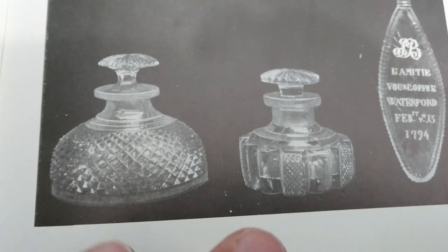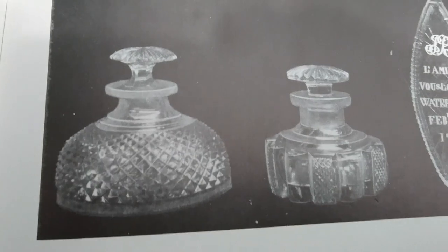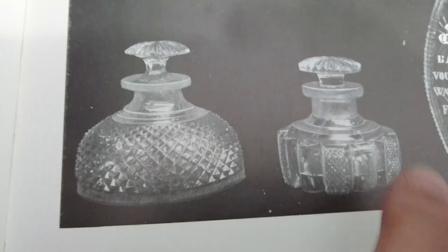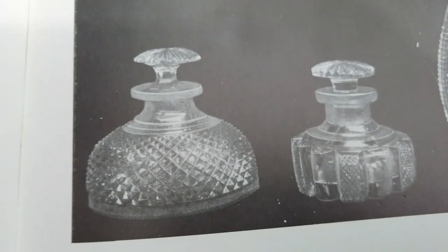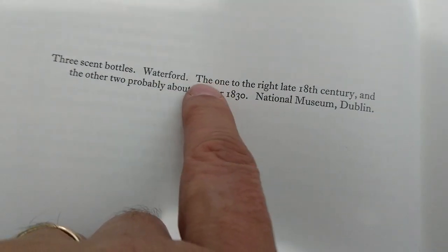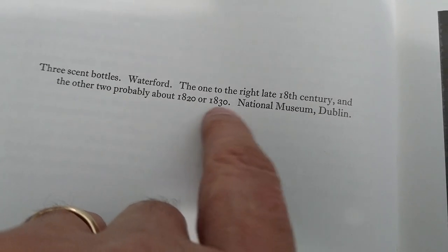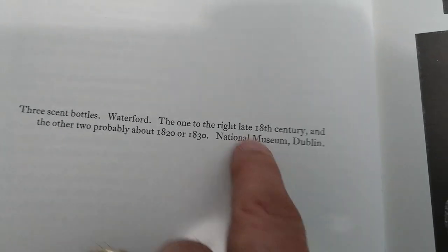Because there are so many unusual little things about them that are just so uncommon, and I haven't seen any others beyond the ones I've got and these in the book. What does Dudley say about these? Probably 1820 to 30, and I agree with that. They're in the National Museum in Dublin, which is a real clincher.